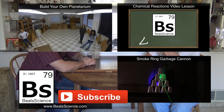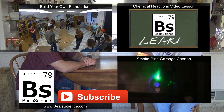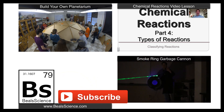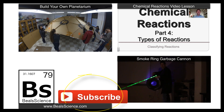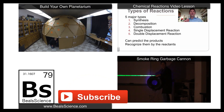It was so exciting to hand that carbide lantern back to Granny and see the smile on her face and hear her talk about the memories of her dad for hours afterwards. That's one of the great things about science. Check out the other great things on the screen, or come on over to BealsScience.com and do some more learning with me. Thanks for watching!